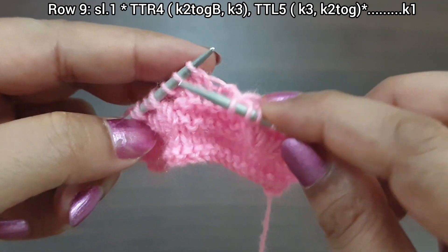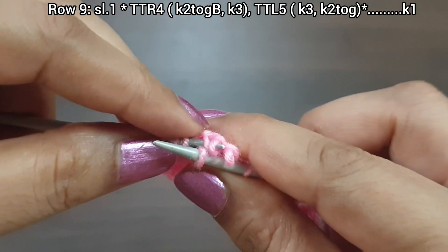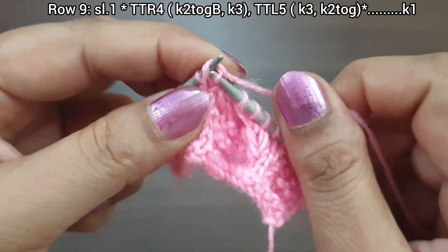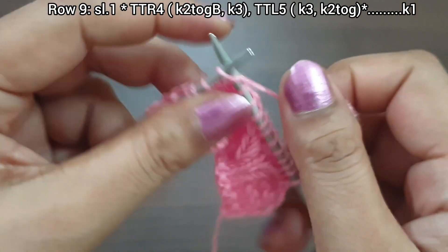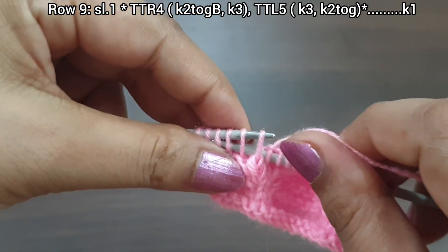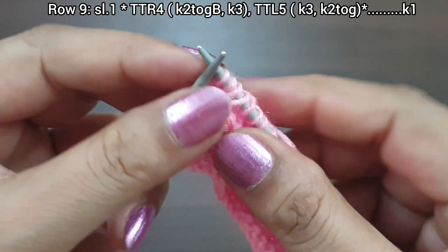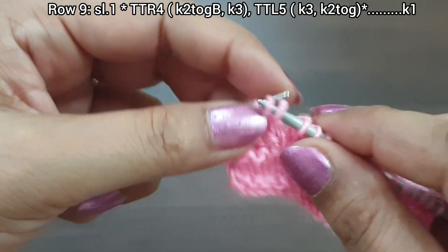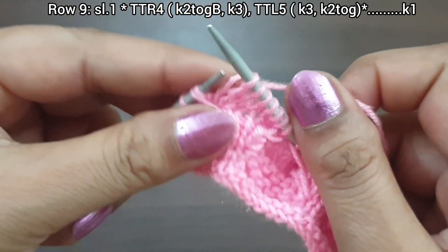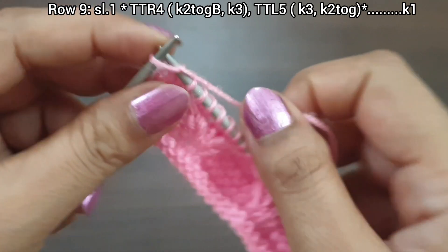Repeat this pattern one more time: twist 4 from left to right, take 4 stitches on your right needle from the back loop, knit 3, twist 5 from right to left, take 4 on your right needle from the back loop, knit 3, knit together from the front loop. We complete 2 full repeats of the pattern, then knit the last stitch from the right side.